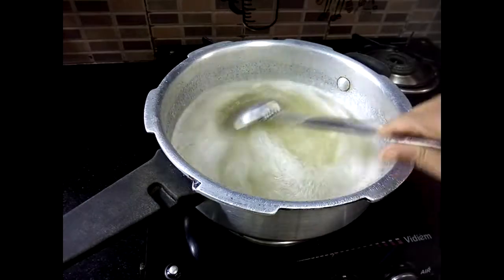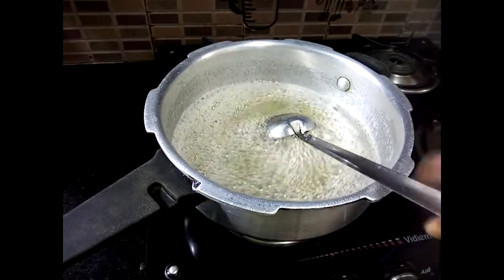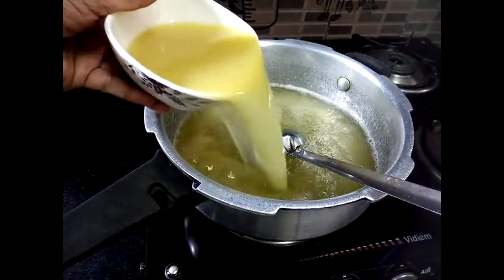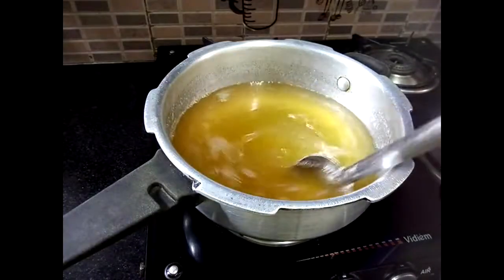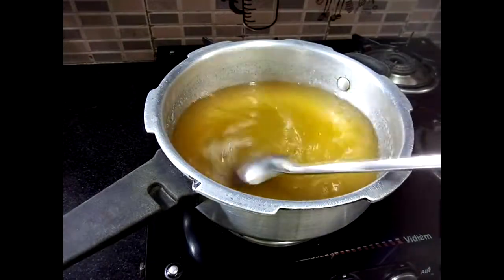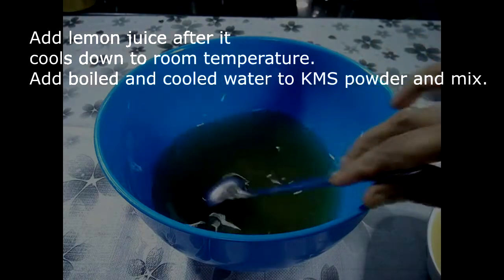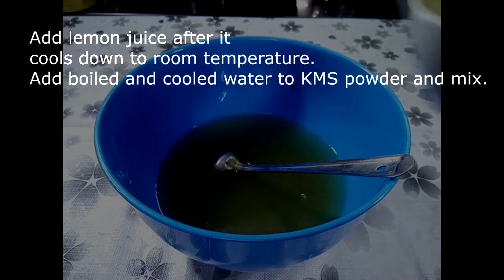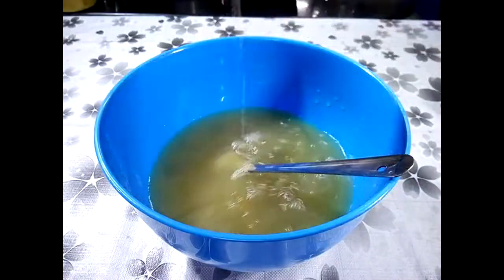You will need to get a little more water. We will add the juice to the juice.